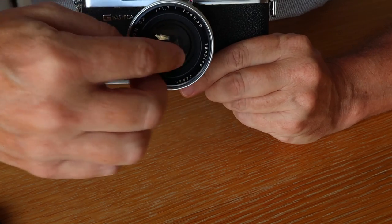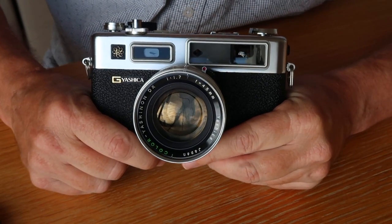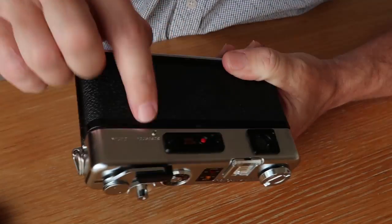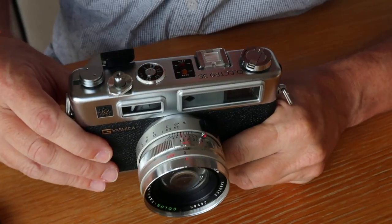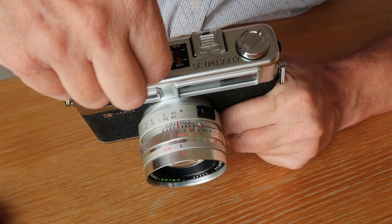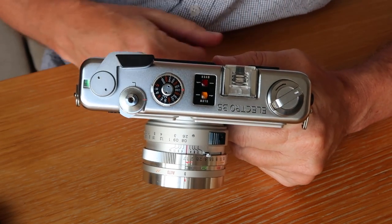If the front ring comes off but the rear element won't, there's a retaining ring with two slots or holes - remove that and the rear element will come out for cleaning. To clean the rangefinder, remove the three screws (two on the side, one on the back), take off the plate, remove the film winding knob and lever, use tweezers to take out the screw under the film speed dial, lift the cover off, and you can easily access the viewfinder mechanism for cleaning.